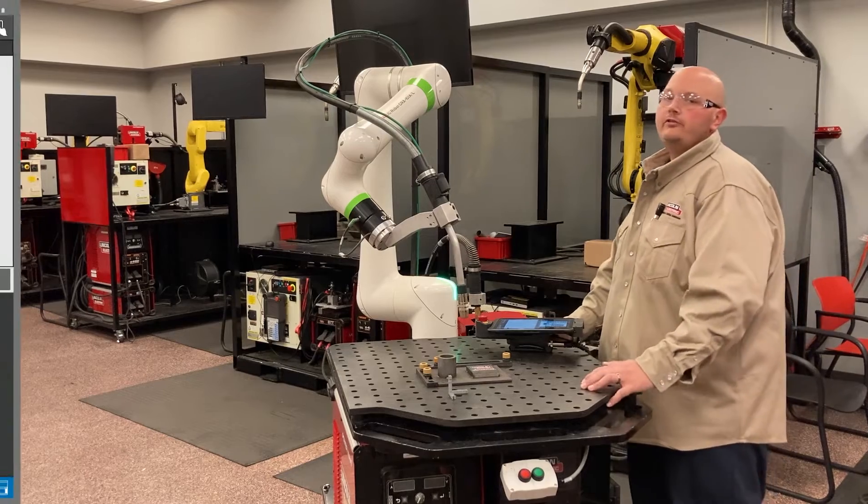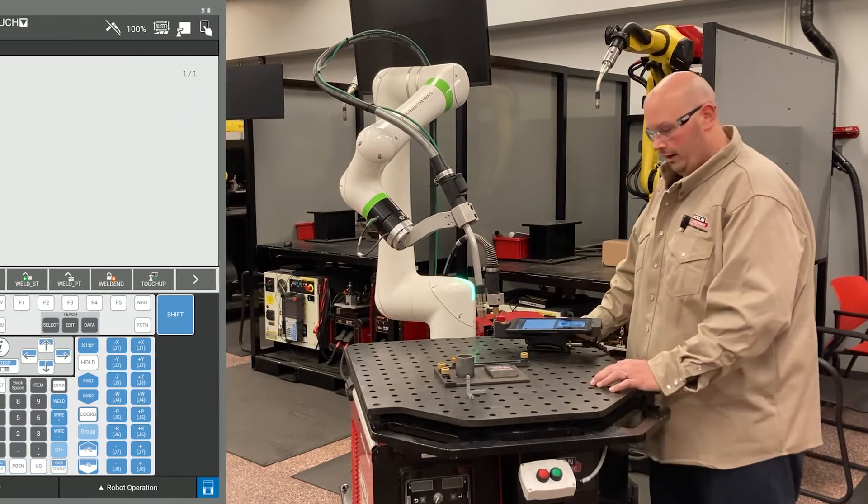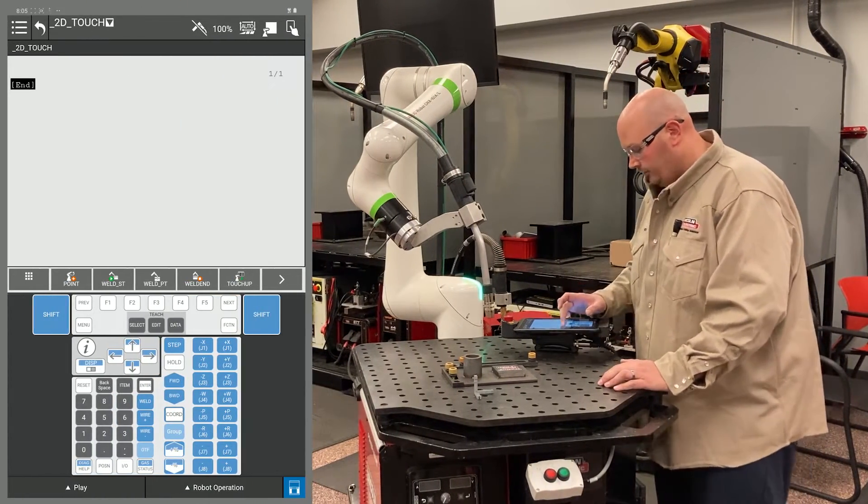Hello. Today we're going to set up a 2D touch using a fan and cobot. I'm going to start by recording a home position.